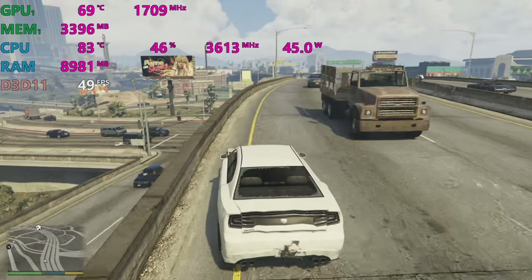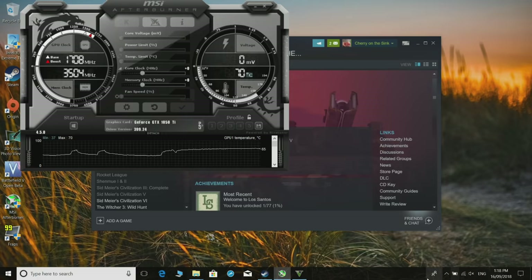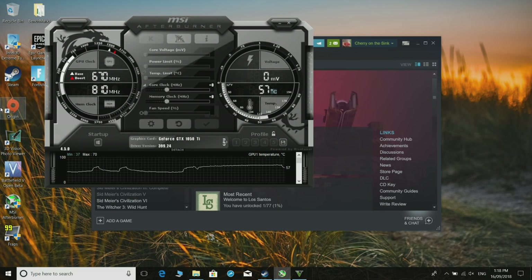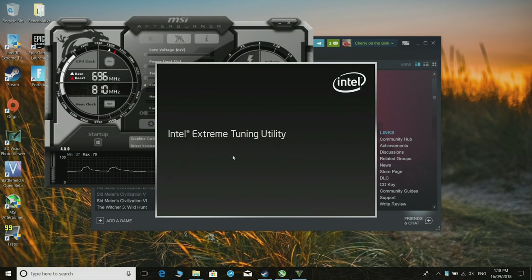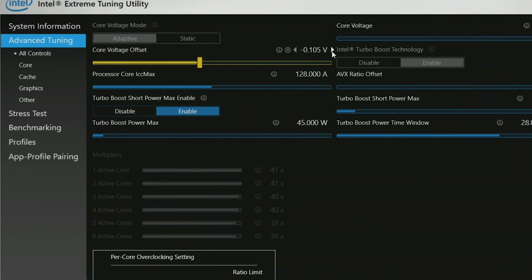I'll leave links in the description for the two pieces of software you'll need: MSI Afterburner and Intel Extreme Tuning Utility. Open the Intel Extreme Tuning Utility, go into the Core Voltage Offset, and subtract — start at around -50 to -60 and go up from there. I know this particular laptop can handle -100. Apply that and see how it goes with temperatures.